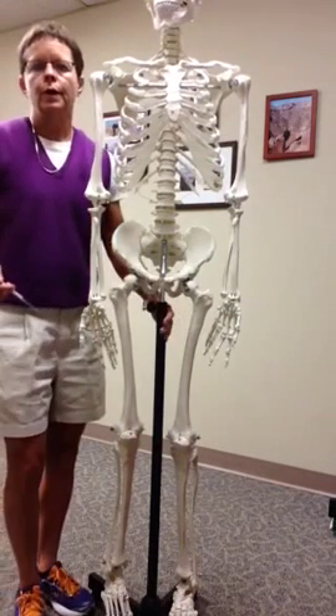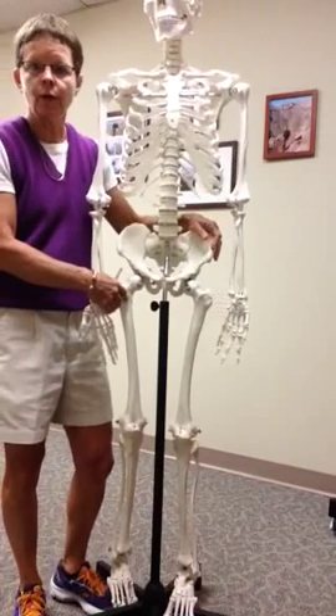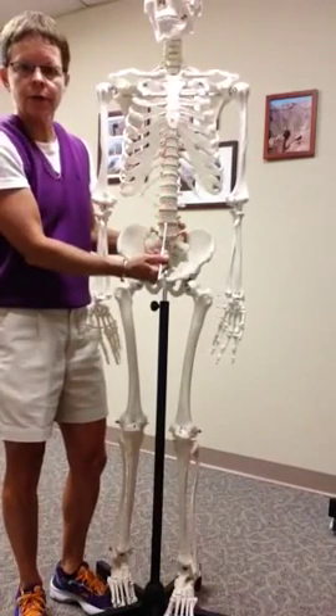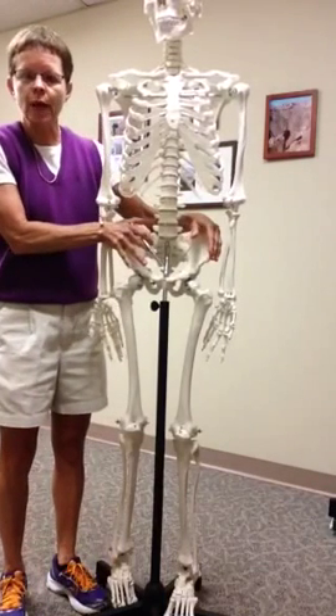I'm going to go over the lower body from the perspective of starting with the hips, as they are attaching the appendicular skeleton — the lower limbs — to the axial skeleton. Remember, the axial skeleton is the middle of the body. These are the hips: left hip or left coxal, right hip or right coxal.